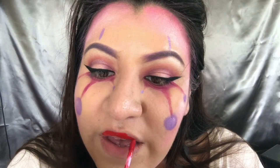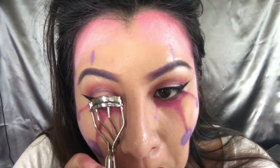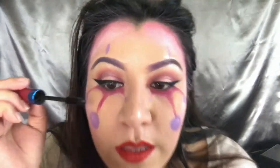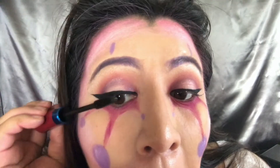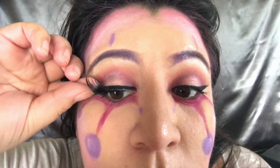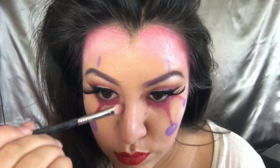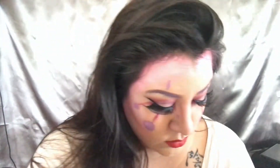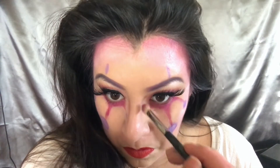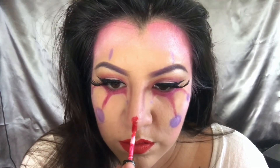Then I'm using Kat Von D liquid lipstick on my lips — it's red. I curled my lashes, even though they never really curl, and used a basic CoverGirl mascara. Then I put on lashes — also from Walmart, same package as the palettes — some really dramatic ones. Here I'm contouring my nose with purple, just so it stands out too. I also put the same red I used on my lips on my nose, making a little tiny circle.